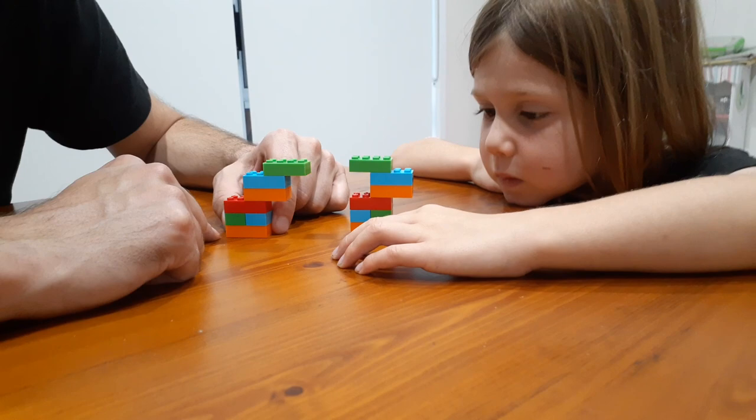So that is the Lego barrier game — simple, easy to play. You just need to make sure you get the same amount of Lego for each person and you need to have the barrier.